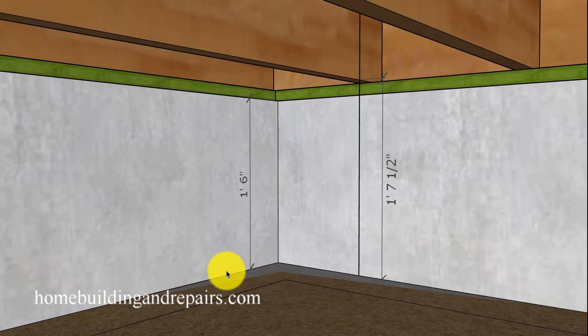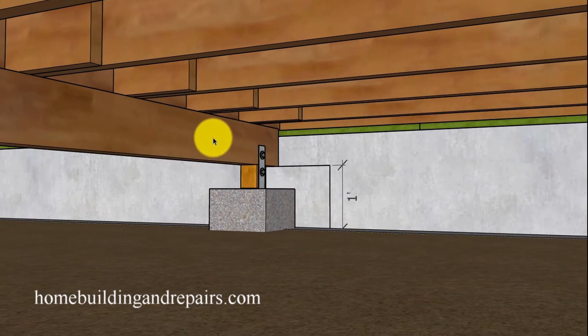In this example, we have a stem wall that is one foot six inches — 18 inches from the top of the concrete to the top of the soil underneath the crawlspace — and 19 and a half inches from the bottom of the joist to the top of the soil. Most building codes require that 18 inches be the minimum. The reason this is a little larger is because we are using a larger girder beam. Building codes also allow for the girder beams to have a 12-inch distance from the top of the soil to the bottom of the girder.